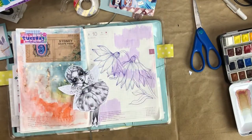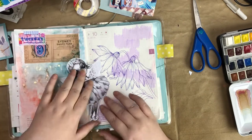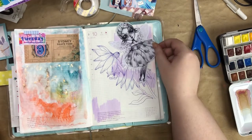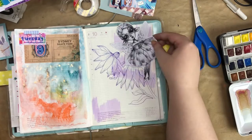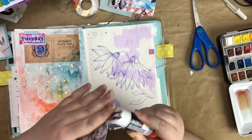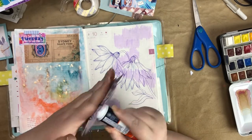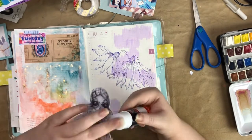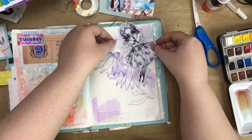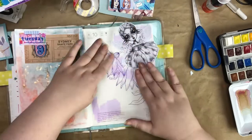They add so much to a page. That's me trying to figure out where to place the fairy — I had no idea — and then I decided to keep her up top. Unfortunately part of her was off the page so I had to trim it off, but the placement ended up looking really good.